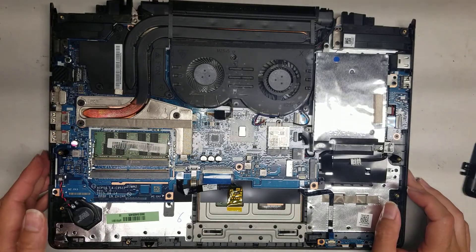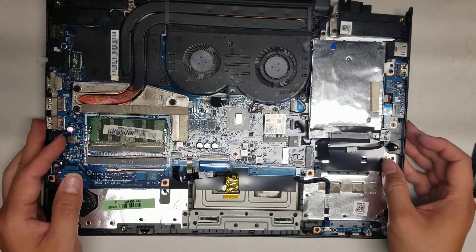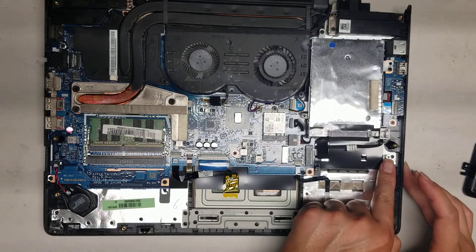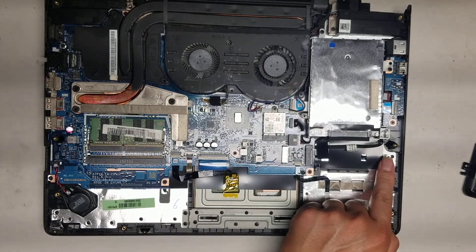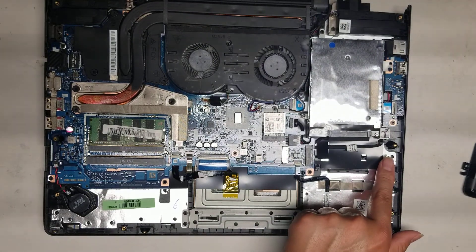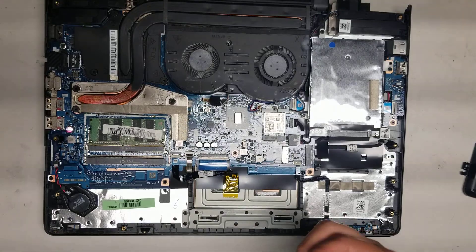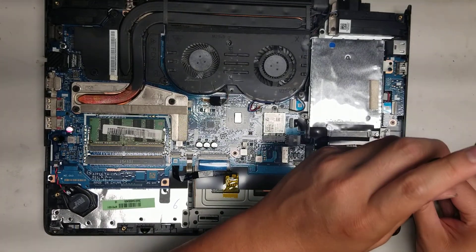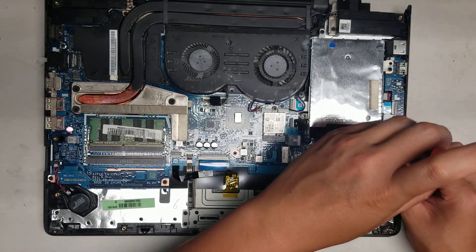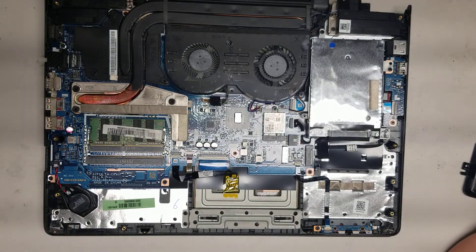If you just have one RAM stick, it won't run as fast. Hopefully this video helped you — if it did, please like and subscribe. One other thing: if you put an M.2 SSD here, you do need the little screw to hold it down. If not, you can maybe use one of the screws from the battery to mount the M.2 SSD. Find out if there's a screw for this — that's pretty much it. Thanks again for watching, please like and subscribe, and I'll see you in the next one. Bye.